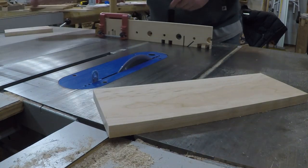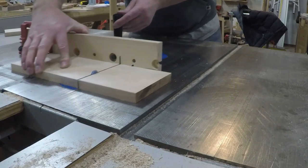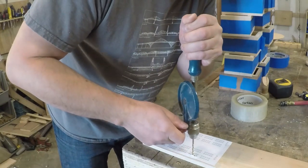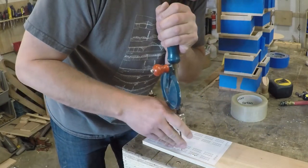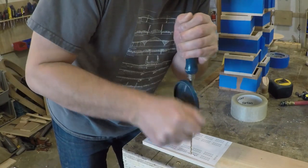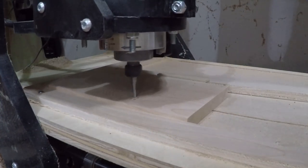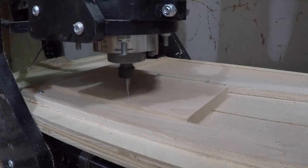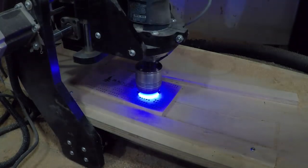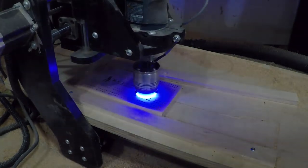I cut and milled the lid pieces to size and started drilling out all the holes for the game board. There will be a template you can print out for the layout in the set of plans. Now I know not everyone has a high-tech egg beater drill like this, so if you prefer a more archaic method for drilling all the holes, I included an SVG file for your CNC machine. This batch is going to a local shop here in Colorado, so I laser engraved a little something to get the tourist's attention.